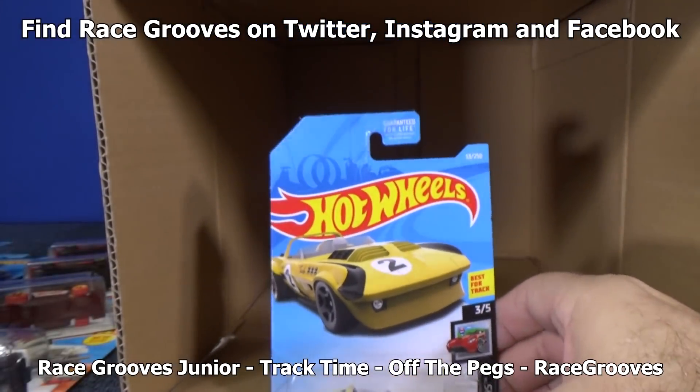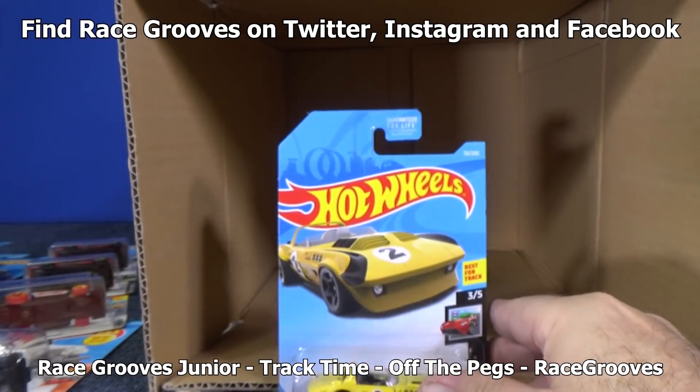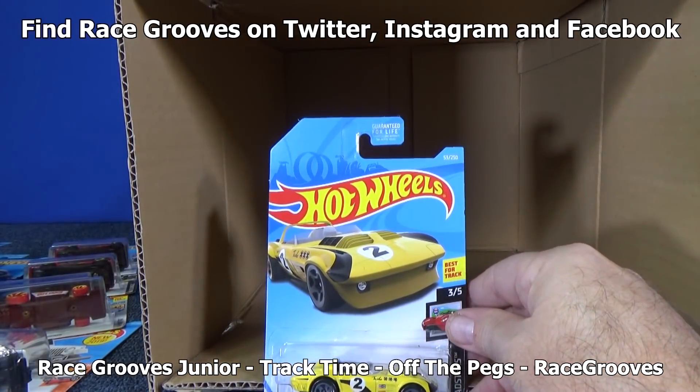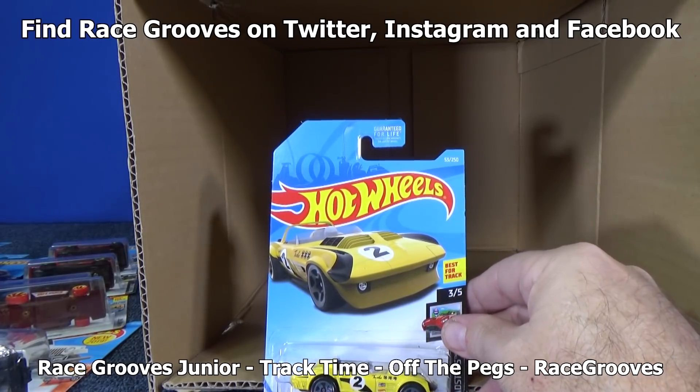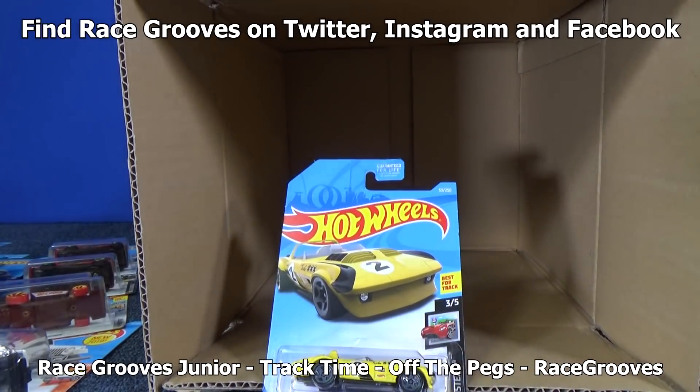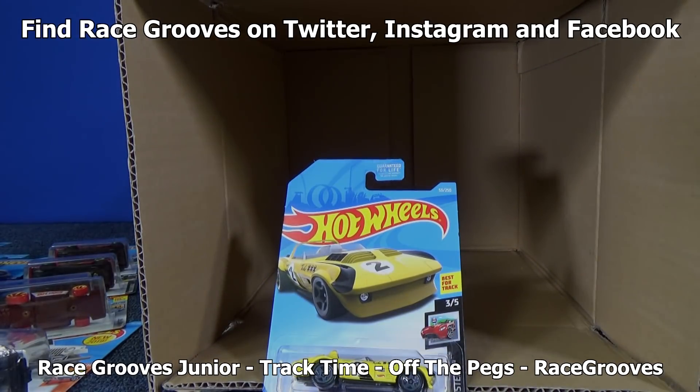Thank you for watching another RaceCruise unboxing video. If you have a youngster or know of a youngster, have them check out the RaceCruiseJr channel — it's only for the kids. Thank you for watching, and happy collecting. Bye-bye.